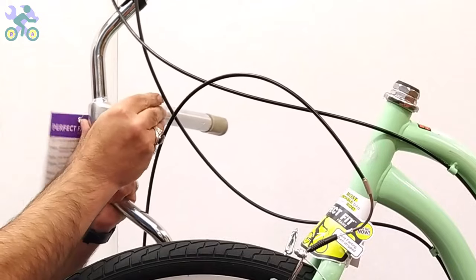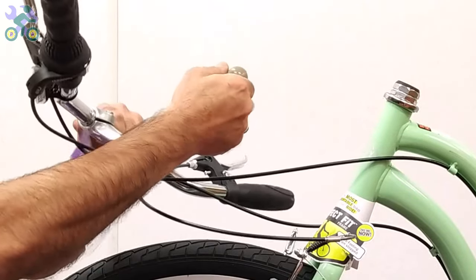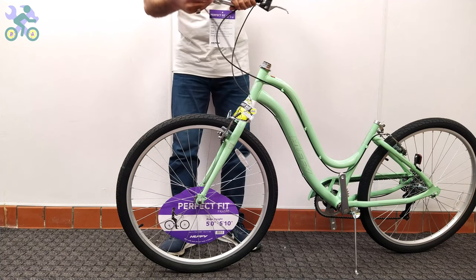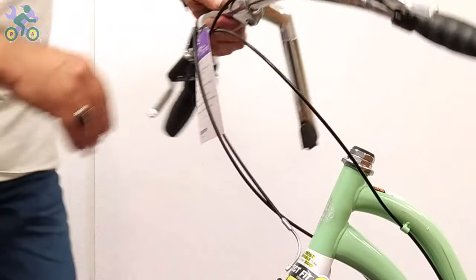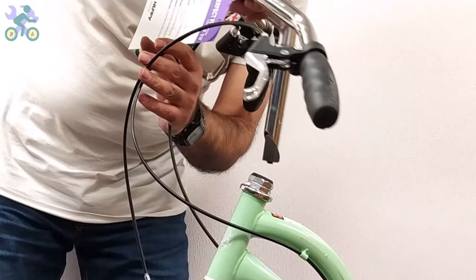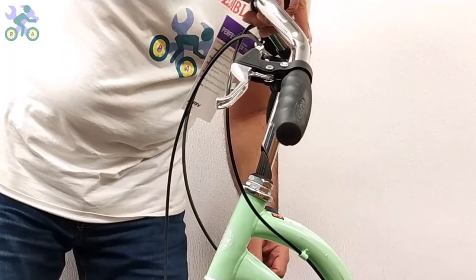Remove the plastic cover from the end of the stem. If it's difficult to remove, unscrew the stem bolt and then remove the plastic. Place your finger on the stem bolt and insert it into the head tube. If it doesn't fit, loosen the stem bolt a little and try again.